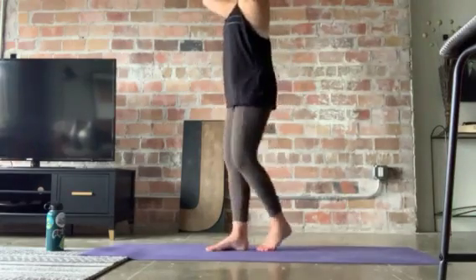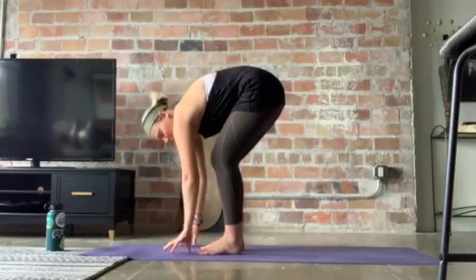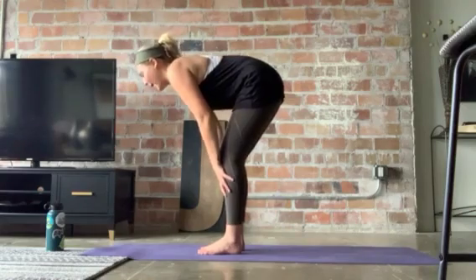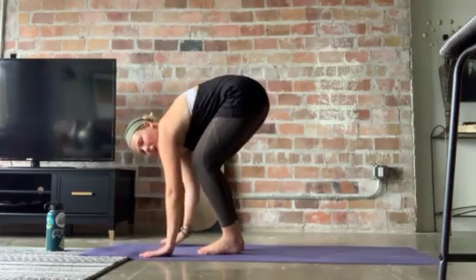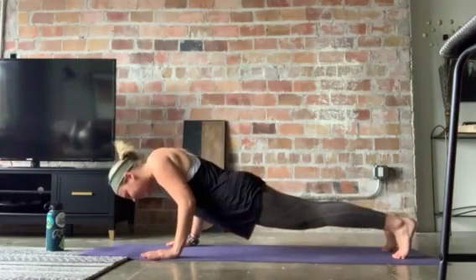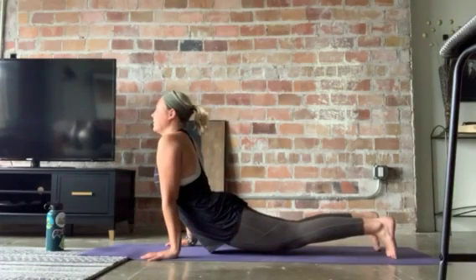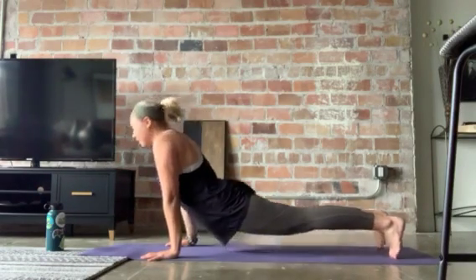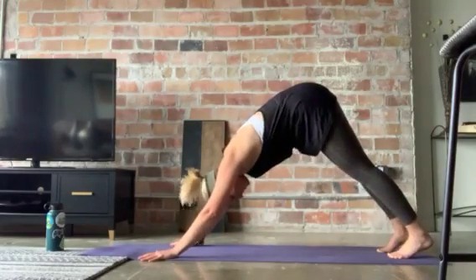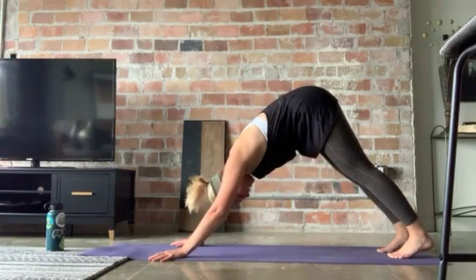Now we're gonna do our first chaturanga. Plant the hands down. Before you do a chaturanga, halfway lift. Step back up. Hands down — chaturanga time. Step back, high plank. Bend down, halfway plank. Up — upward facing dog. Down, down dog. And that was your first chaturanga. Good job. Feel the stretch here — hang out here for a second. It feels super good.